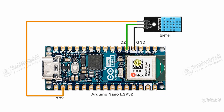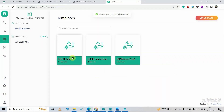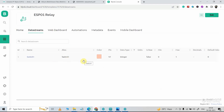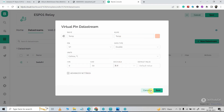Now this is the circuit for the third project to monitor sensor readings. Here we will monitor temperature and humidity readings using a DHT11 sensor connected to the Arduino Nano ESP32. Again I will go to Template and modify it — this time I need two data streams. I will edit it, select Double as the data type, name it Temperature or Temp, minimum value 0, maximum value 50, unit Celsius, and select a decimal point. Now I will save it.